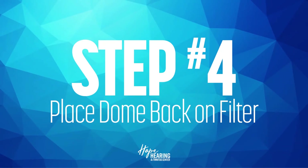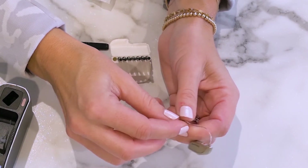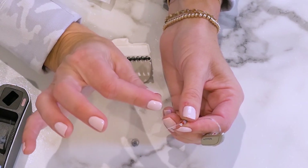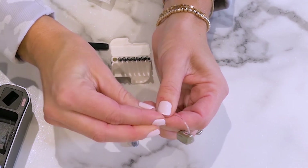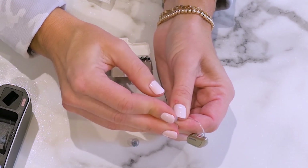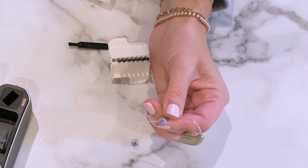The final step is placing the dome back over the filter. Using your fingertip and thumb over the outer point, reposition the dome over the new filter. Give it a quick tug to make sure it fits snug and is in place.